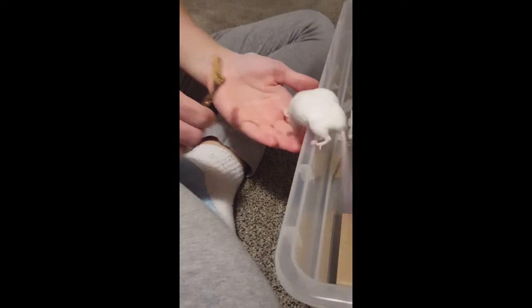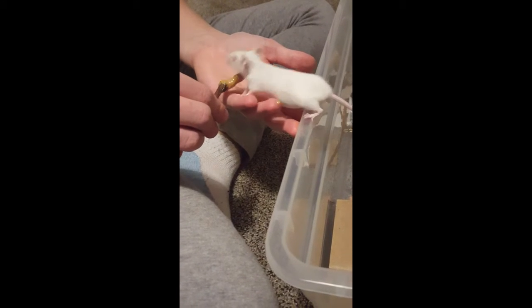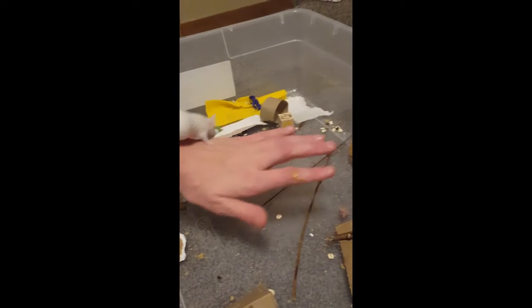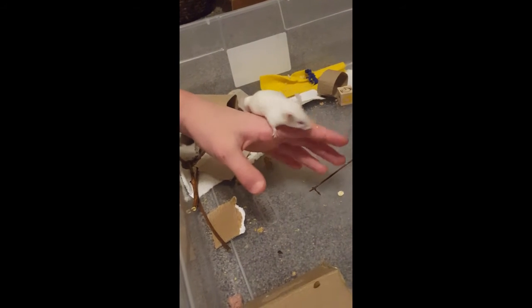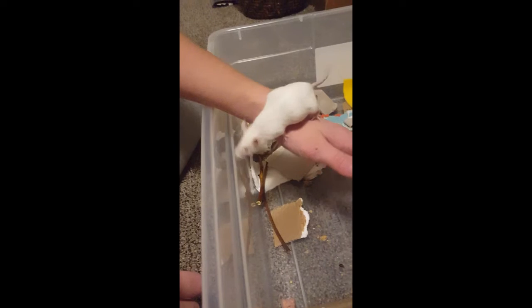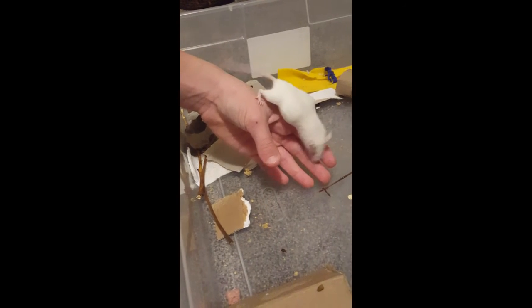Just keep doing that over and over again. If they start going onto your hand more, keep giving them that reward and give them some time on your hand. Usually she hates getting picked up, so I'm doing a lot of training with her. You're going to want to have them get used to the smell of your hand, and also give them the option of going back down to the cage — you never want to force them to stay on your hand when they want to get down. Always make sure there's an option of going back down into the cage.